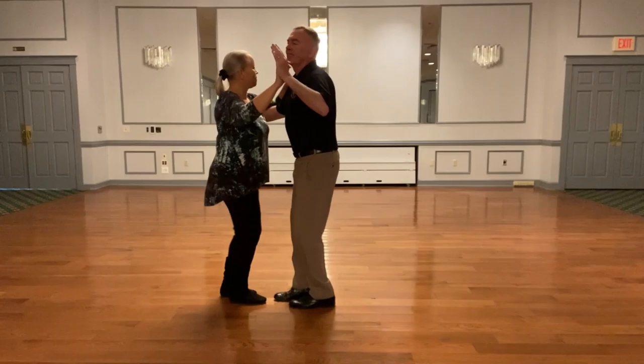We're going to do one more, and I'm going to turn the lady.